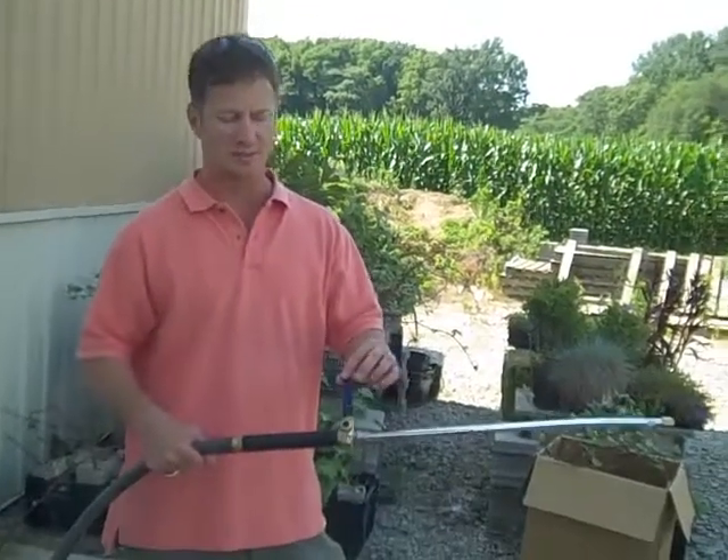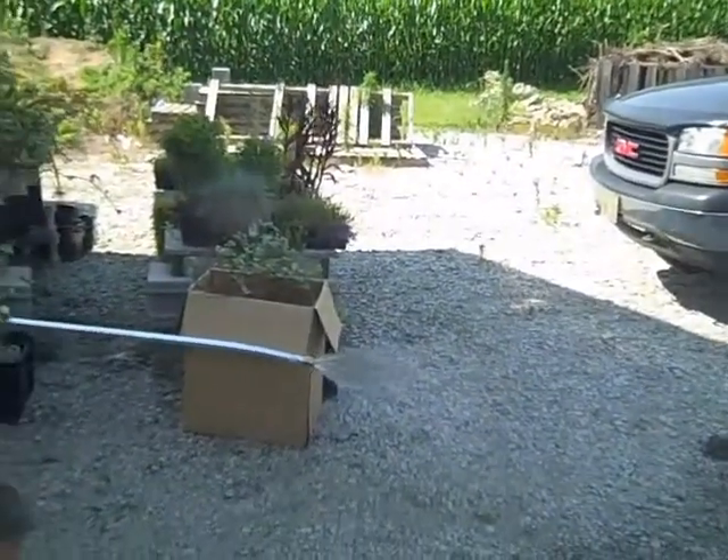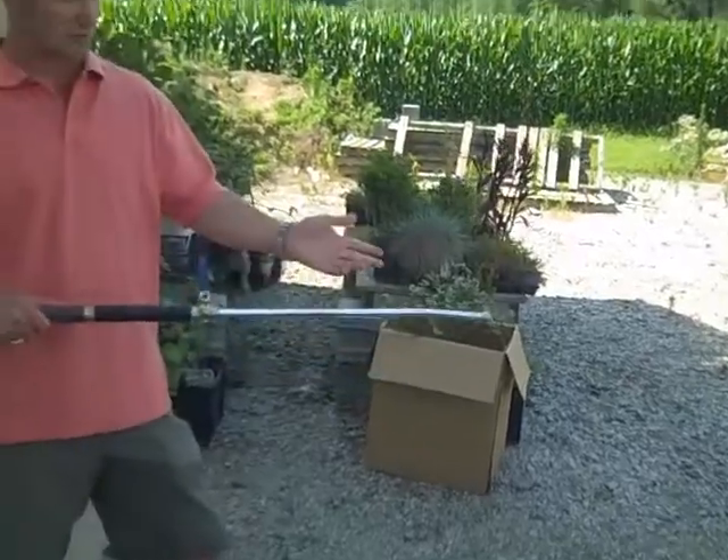It's all controlled by this ball valve. The more you open the valve, the more pressure you're going to get. It's really easy — there are no springs and washers to deal with.